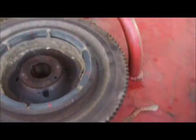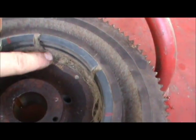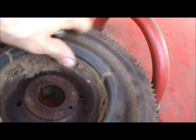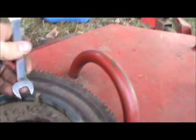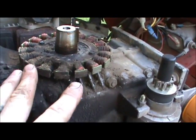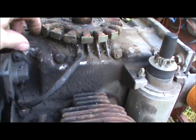I got the flywheel off and it honestly looks real good. It's got some grass up in here, but the magnets all look good — there are no cracks or chips, they're all solid, none of them are loose. They've all got a good strong magnetic pull to them. Over here the stator is pretty dirty. You can see the face of this area — these are really dirty, it's got a lot of grime buildup right here, but this doesn't bother me too much.